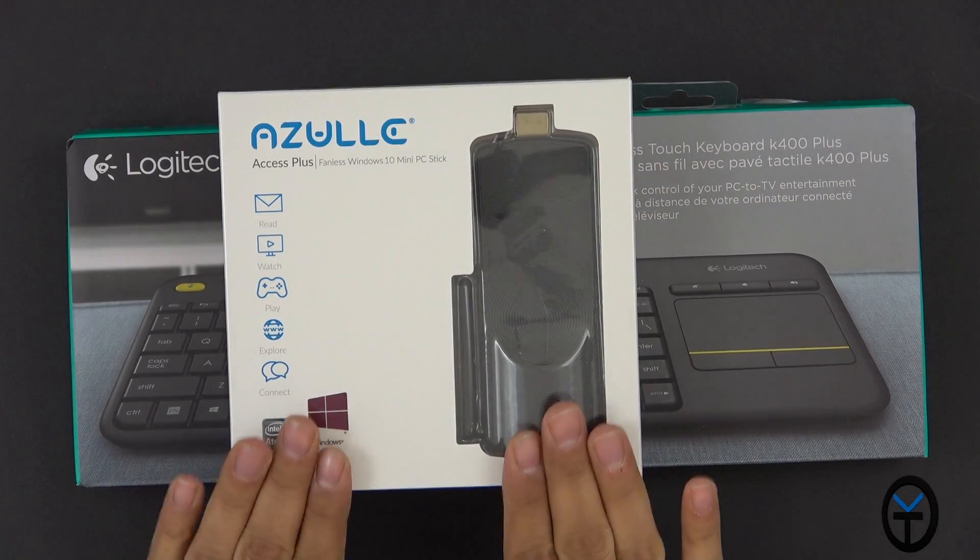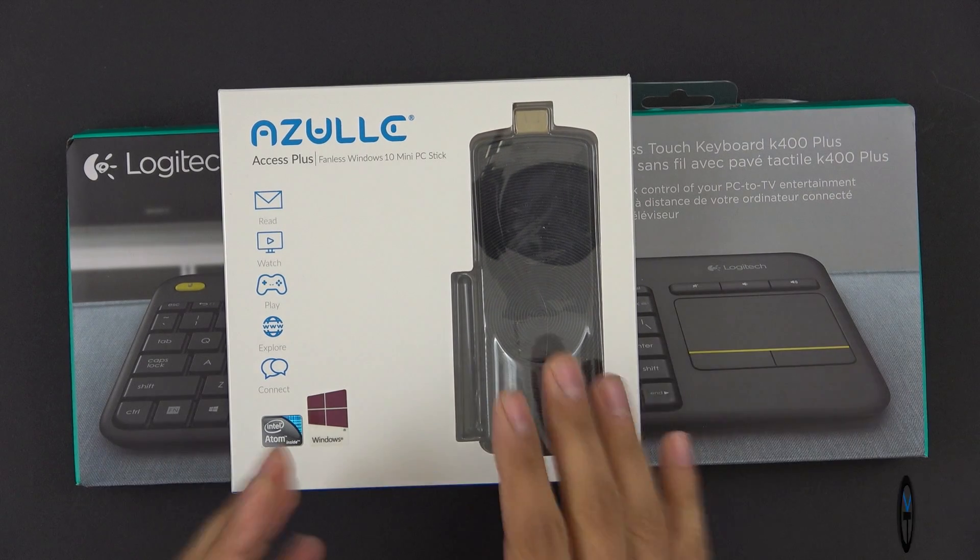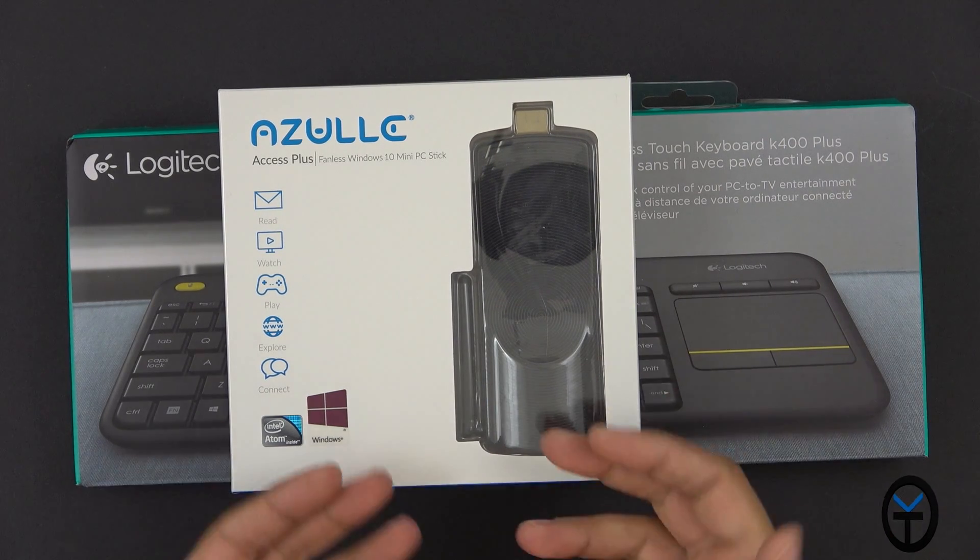Azul sent me two different pieces — the PC stick itself as well as a keyboard. This is a wireless keyboard that is really intended to be used when the device is connected to a monitor or TV that's far away from you. Let's check out the keyboard real quick and then we'll focus on the Azul PC.